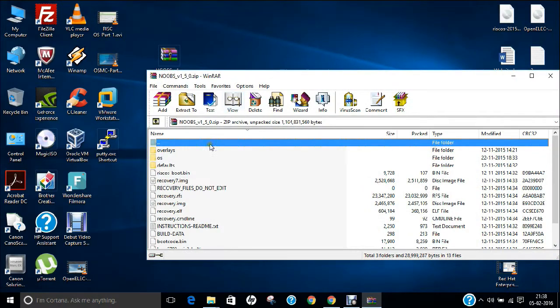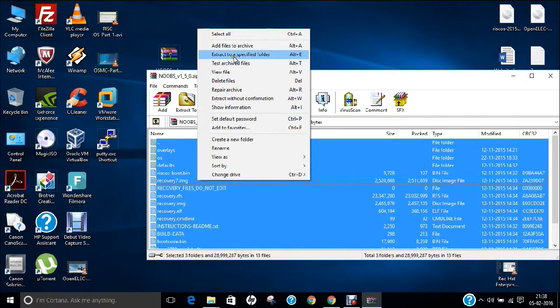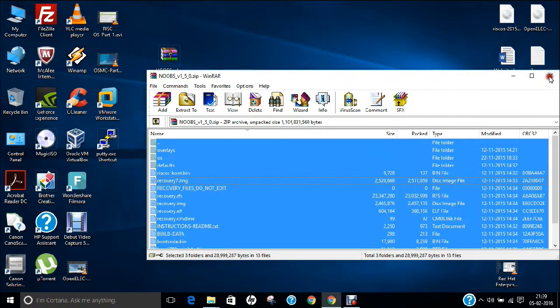If you double-click, you can find all the files. Now let us start installing NOOBS onto the SD card. Select all the files and extract them to a specified folder. I am extracting to a folder called NOOBS on my E-Drive. It will take some time to extract. As you can see, it has now extracted.